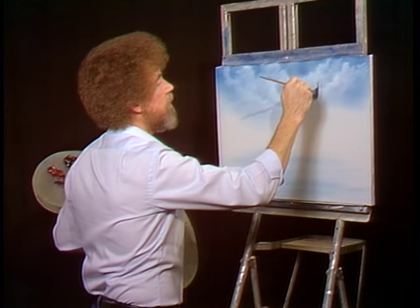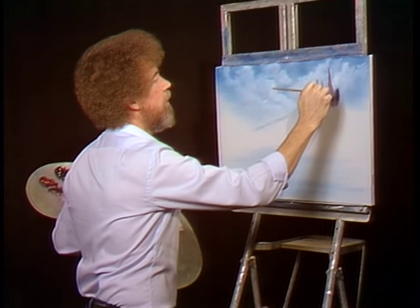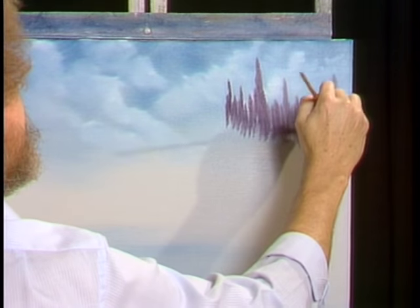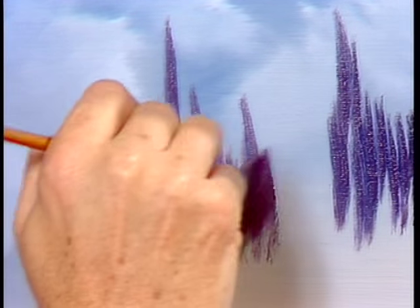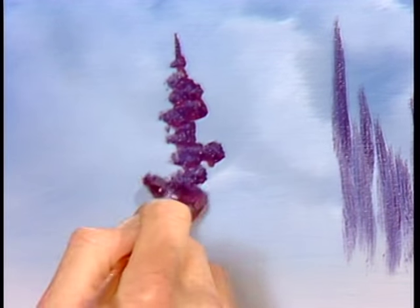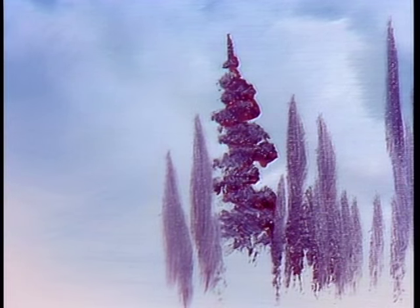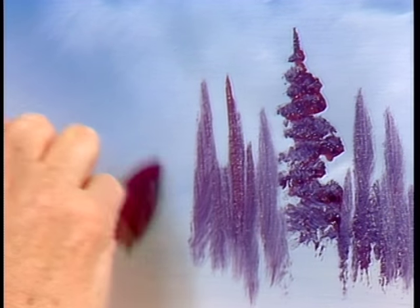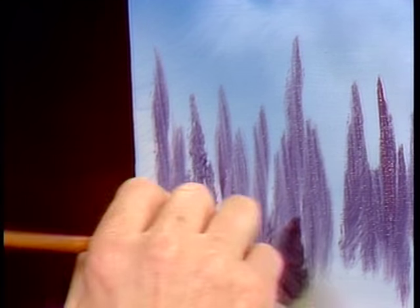Up here we'll just put in some basic little shapes way back here. We're not looking for detail — these are background trees that are gonna end up way far away. This is a very quiet, very soft little painting. Just here and there, let these sort of fall in wherever you want them; this is your world. This paint's quite thin — you need thin paint to stick on top of the thicker paint underneath. That'll give us a basic idea of some little background trees.